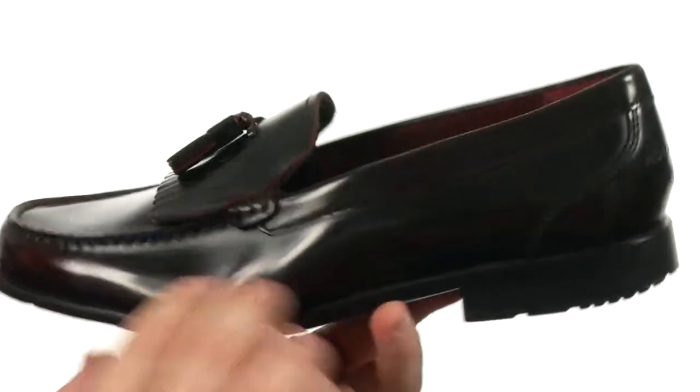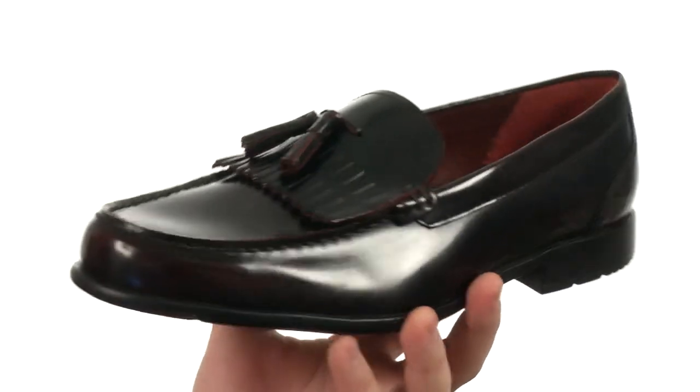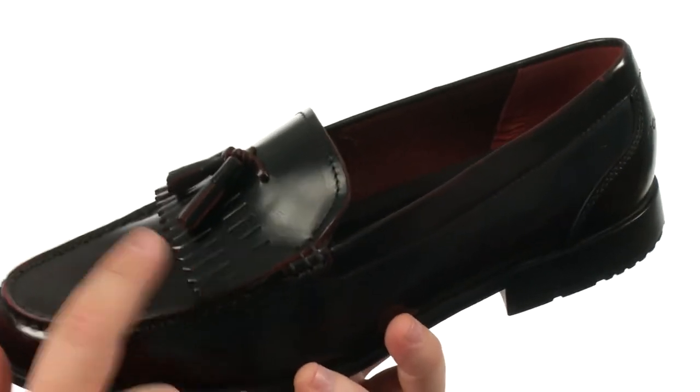This terrific tasseled loafer is quite flexible in construction. It has an upper crafted from beautiful smooth leather with plenty of detailed stitching throughout, as well as a mock-toed silhouette. There's also a cute detail at the vamp.